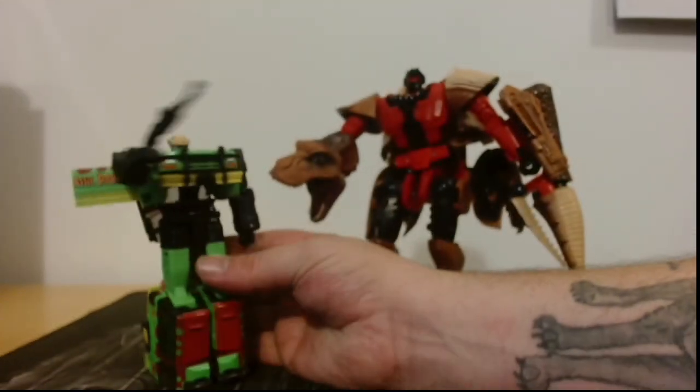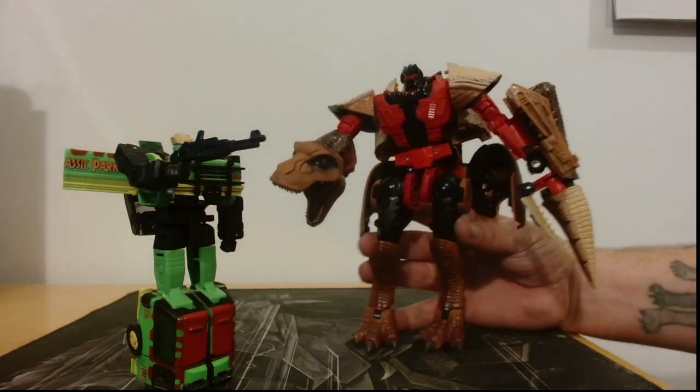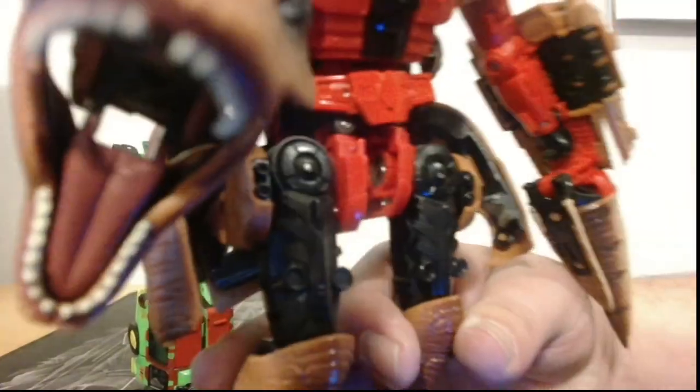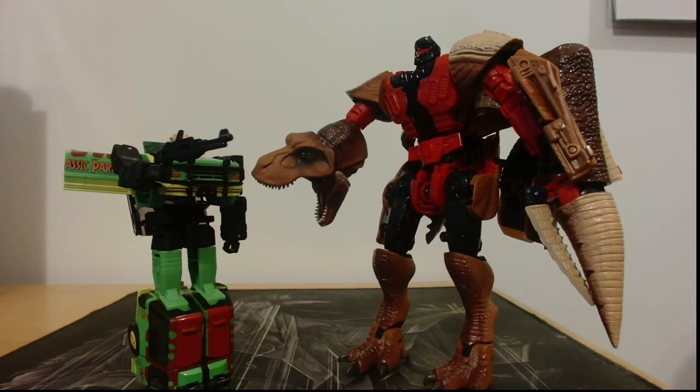Yeah, the build's good and all that, but when you're transforming them — my god — especially with this one here, the T-Rex. I finally managed to transform them. I might transform them back and never transform them again — they were such a pain in the neck. But I like them, they're to do with Jurassic Park and I love Jurassic Park. I'd buy anything with Jurassic Park.